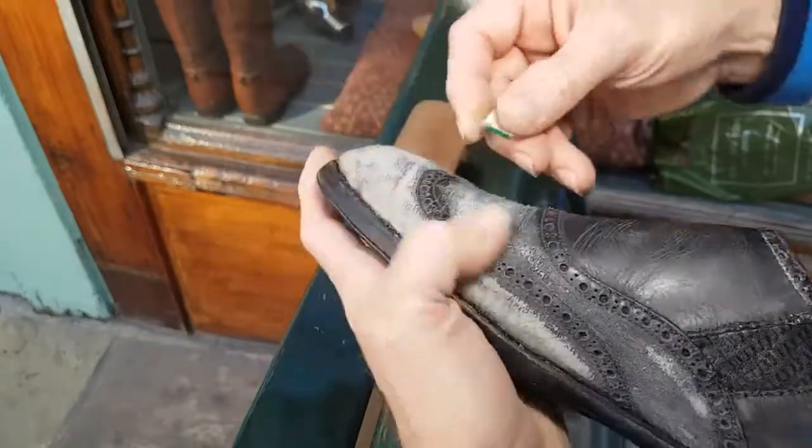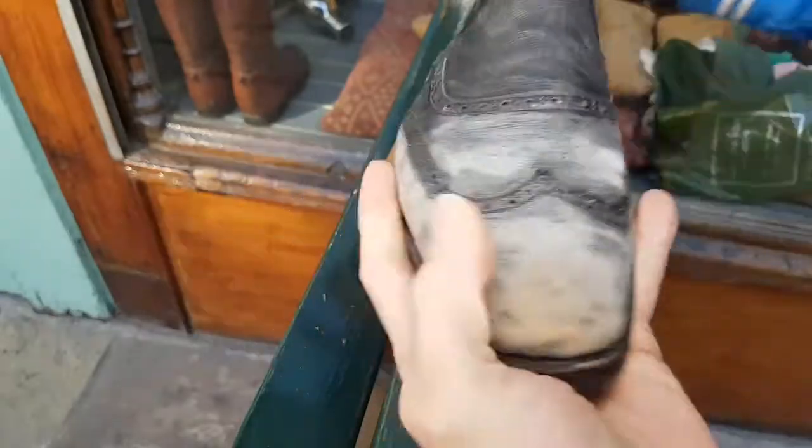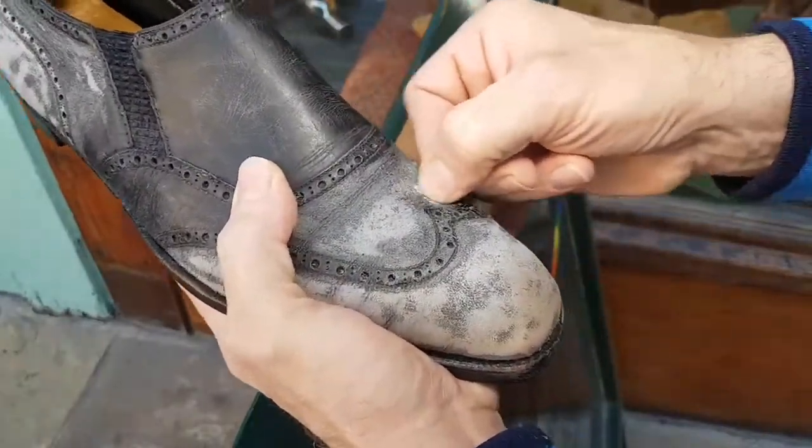They'll certainly look fantastic and I'll certainly wear them. It's quite something — I was born in 1968 and these were made in 1969, so we're a similar age.